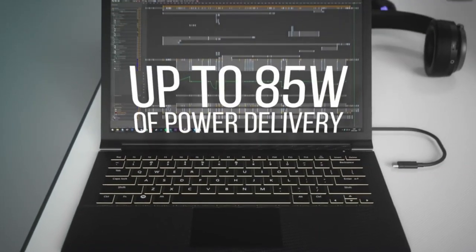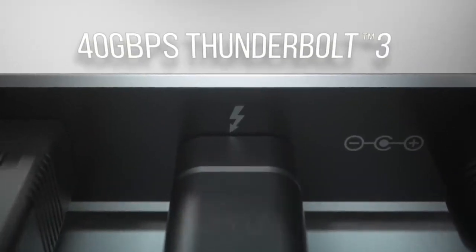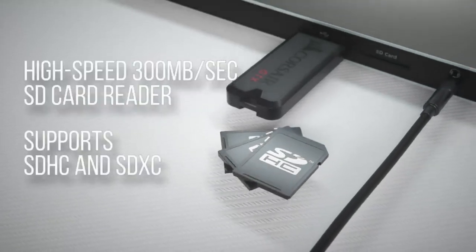Still, if you want to output your MacBook Pro to dual displays at 4K resolution at 60Hz, there aren't a lot of options for doing so. It's a well-made piece of kit with a sleek design that will complement your MacBook Pro.